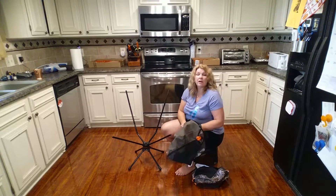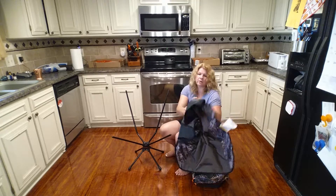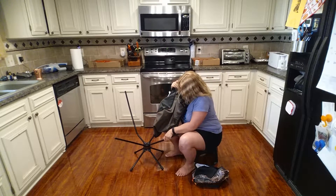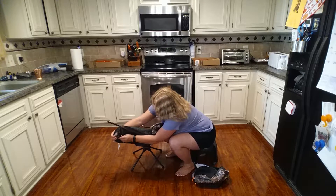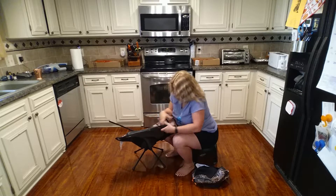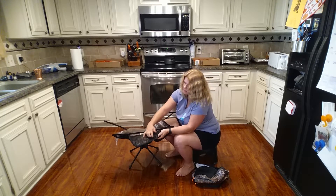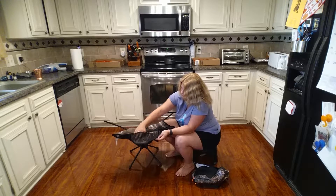You have to put the cover on in the right order, and I'll show you why in a minute. The first ones that go on are the two bottom ones — there's a little pocket that the ends go into and you just stretch it over and put it in the pocket.